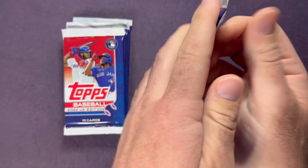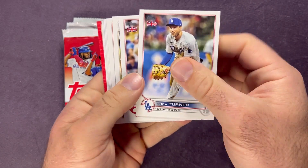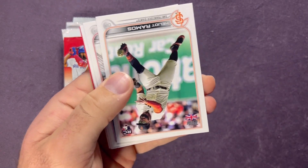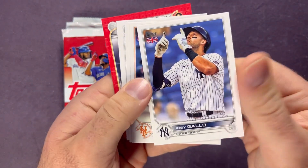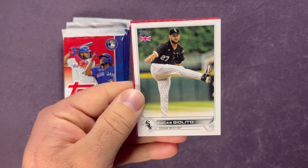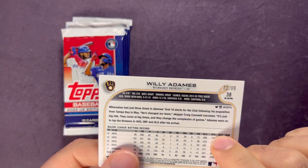Let's get into 2022 and see what we can pull — this is my first time opening the 2022 UK. There's a Big Bend parallel right there in the back, starting us off hot. Trey Turner, Joey Votto — if you guys see these at Walgreens, I'd pick them up, definitely a fun rip. Helio Ramos, Zach Wheeler, Joey Gallo, Nick Plumber, Ryan Mountcastle cup card, Giolito — and it is Willie Adams numbered out of 99, number 72 of 99. Another numbered parallel — sleeving it up.